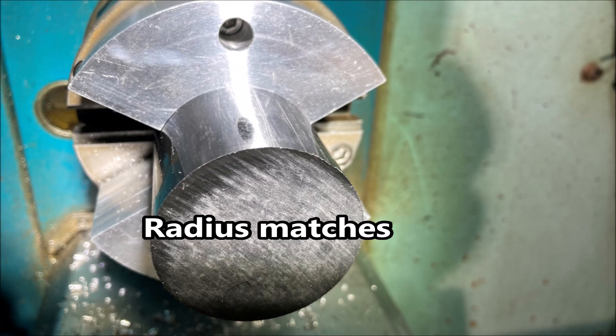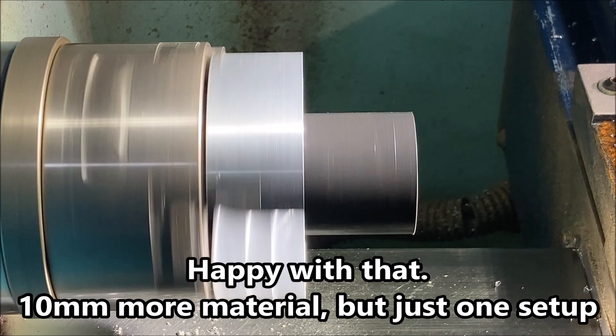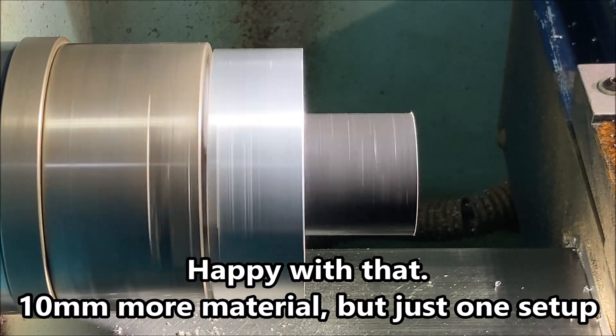Once I was happy that the diameter was okay I went in and faced the back surface. That seems to have plenty of grip and the radius matches nicely, so I'm relatively happy with the way that's working. I just hope it'll hold the parts alright — should do. I can always put some emery cloth around them if they don't hold too well.